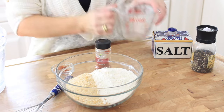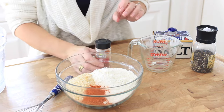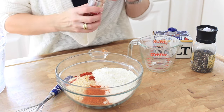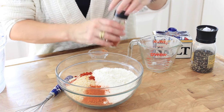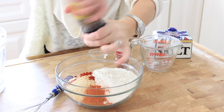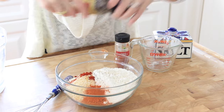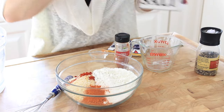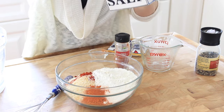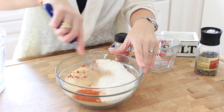a bit of smoked paprika, a little bit of cayenne pepper — or a lot if you like it spicy — fresh cracked pepper, and some kosher salt. It's really important to season this breadcrumb mixture or else it's just going to taste bland and not very good. And then we're going to whisk it all together.